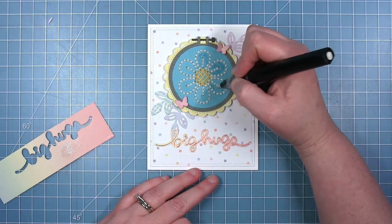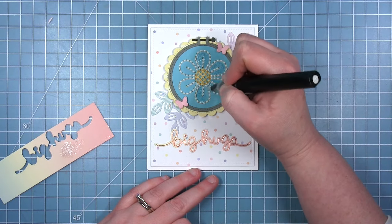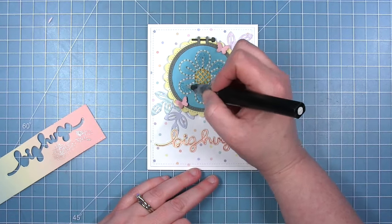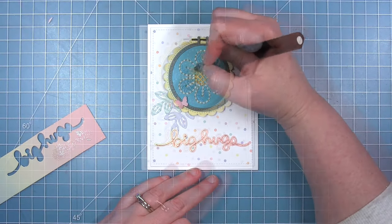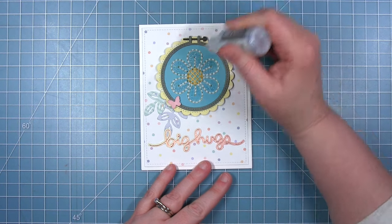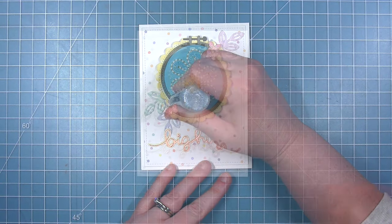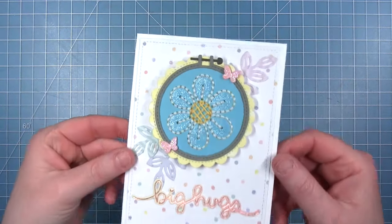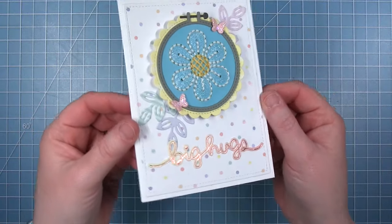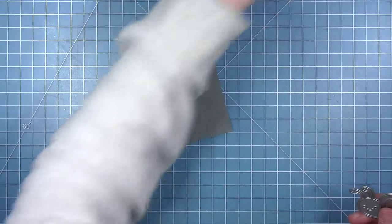I thought it would be fun to fill in the petals with some glitter using a glitter pen — I think this is a Spectrum Noir pen. I also have a Wink of Stella pen. This is a really fun look because once that dries all you're left with is the shimmer. Then of course I want to add some shimmer to my butterflies as well. And look at this finished card — you can see that shimmer in those petals. I love all the pastels and shimmer on this card.